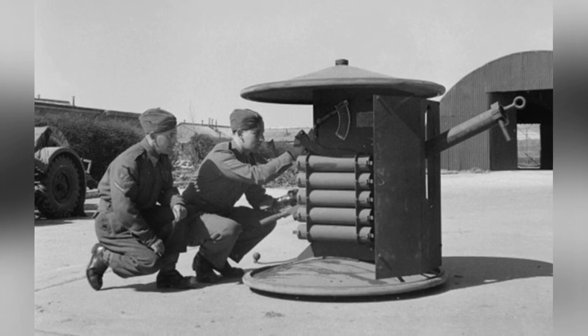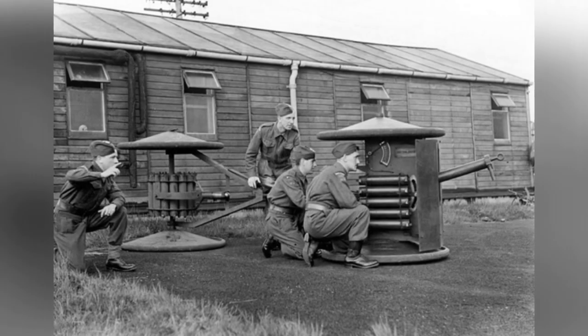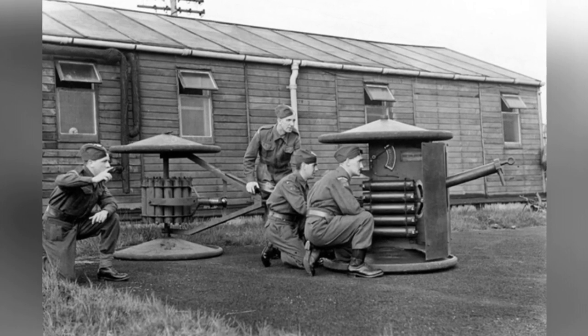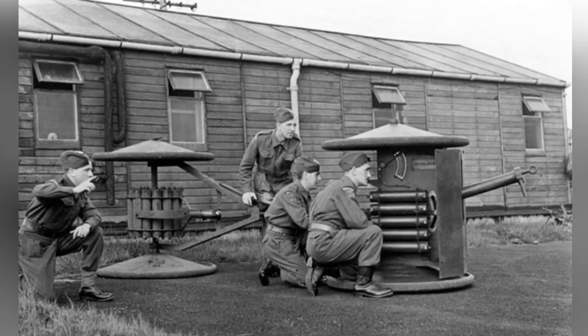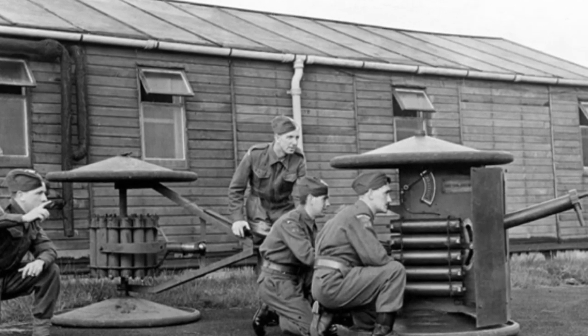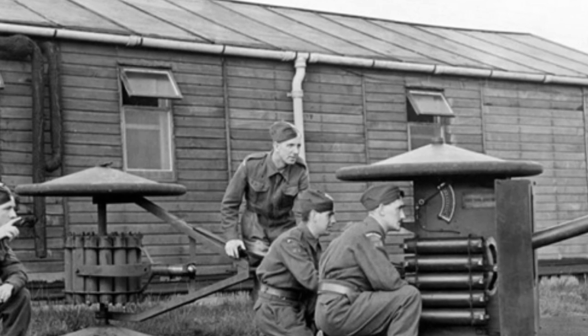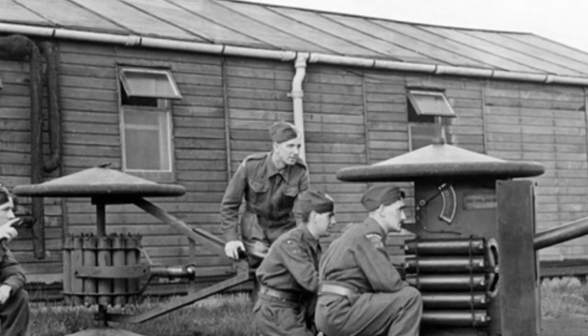The barrel was about 1.4 meters long. Due to the low muzzle pressure, the trajectory characteristics of the artillery were similar to mortars, with a significant curve. Although the maximum range was 1,600 yards (1,460 meters), the effective combat distance was only about 400 to 500 yards. Beyond that, accuracy was lacking.